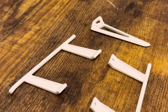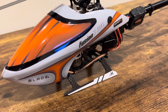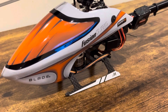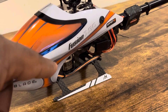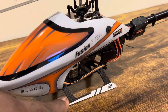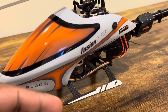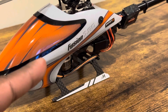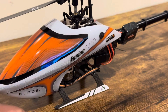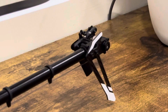I replaced it with the micro heli landing gear. There is some customization involved to install it, because it does not actually work with this Fusion 180 out of the box — it'll just stand straight vertical. So if you get one for your 180, you will have to modify it.